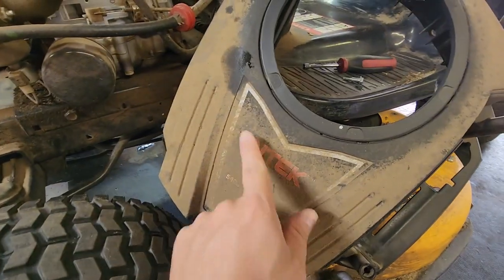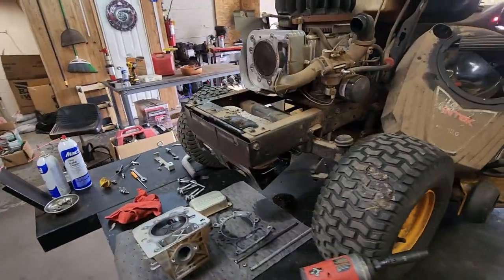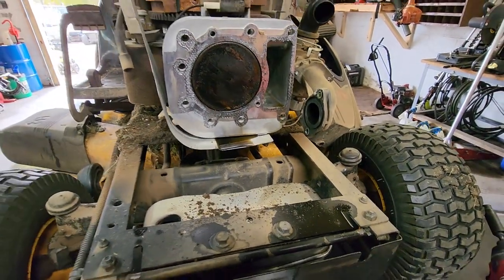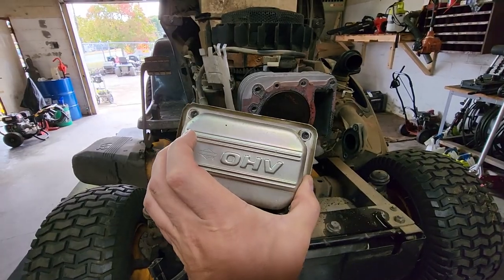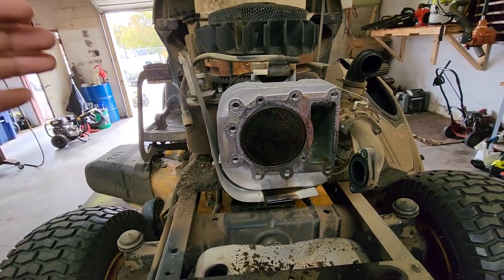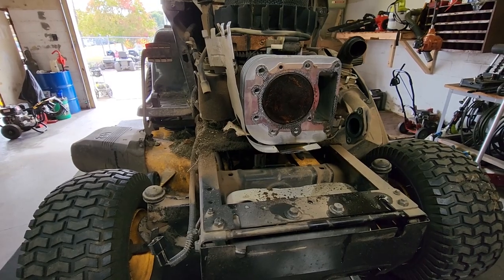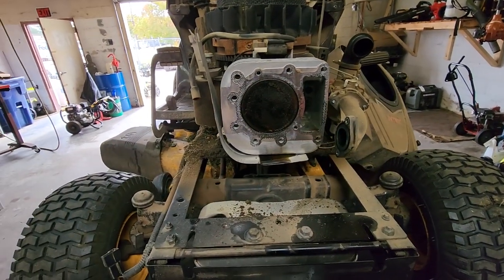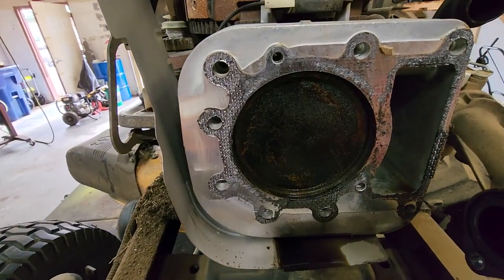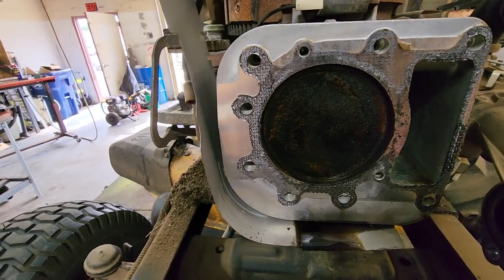It's got a single cylinder Briggs motor on it with an overhead valve — this pretty much goes across the board for any single cylinder Briggs and Stratton overhead valve motor. What we've got going on is the customer is complaining that when he starts it, it blows smoke, and as it gets hot it continues to keep smoking while he's mowing. What's happening is oil is getting up on top of the piston and it is creating the smoke show.